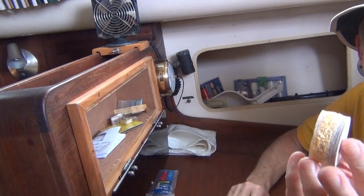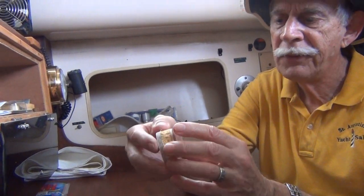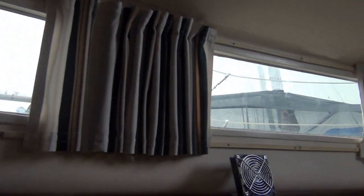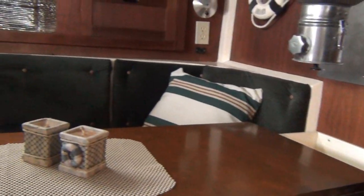This is the hull right here. You can see the build-up on it — this is your outer and this is your inner liner.